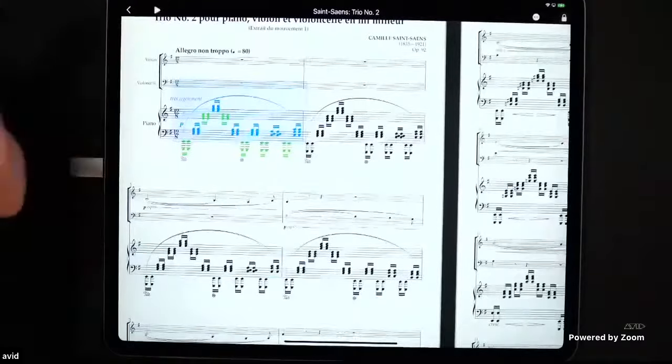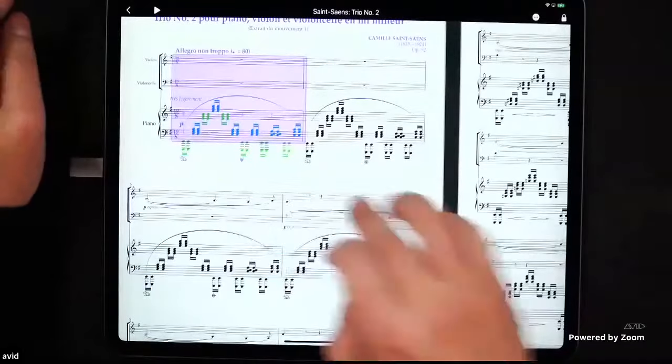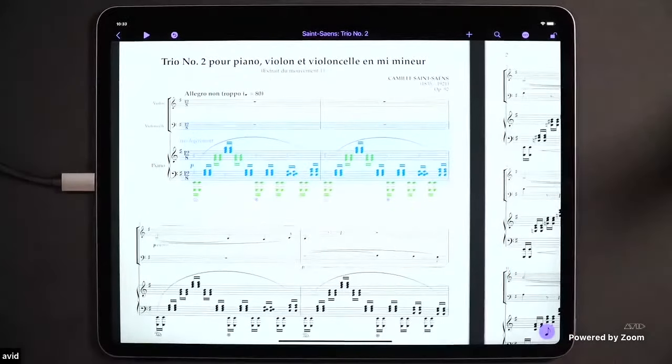There's also a faster way to make selections. A two-finger double-tap makes a system selection — the equivalent of command-clicking in desktop Sibelius. Once you've got everything selected, you can long-press a staff to remove it from your selection. So you have two approaches: the additive way — long-pressing everything you want to hear — or a subtractive way — two-finger double-tap to select all, then long-press your part to remove it. Work smarter, not harder.